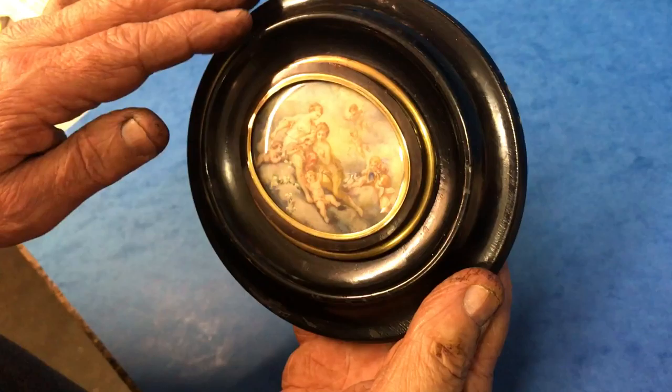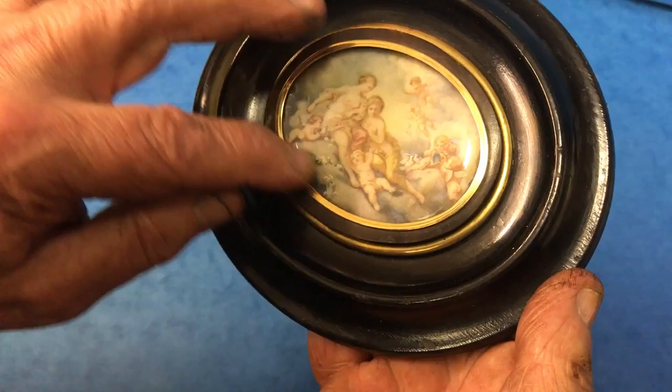It's an ebonized frame with a kind of a brass mount and then a crystal cover across the ivory, marbled paper back. It doesn't look as if it's been out of the frame before, but a real pretty little miniature.